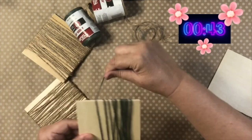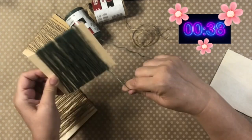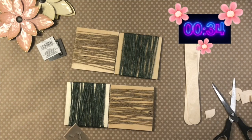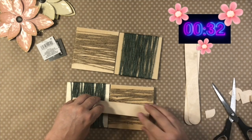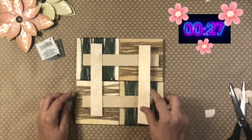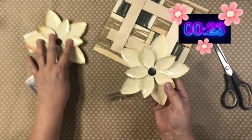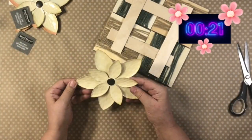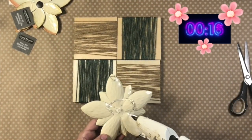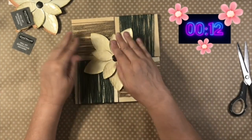I found this jute twine at Walmart and it's green — I've never seen that before, and I thought we have to use it. So I wrapped two of the wood plaques with green. Now I'm going to situate them, as you see here, and secure them with some jumbo popsicle sticks. I love these metal flowers that I found at Dollar Tree — I picked up three of them and I'm just going to hot glue that and put it right in the center of our little design.